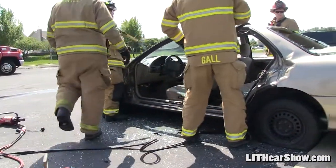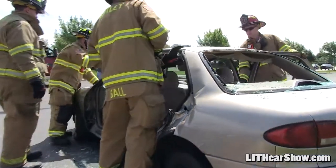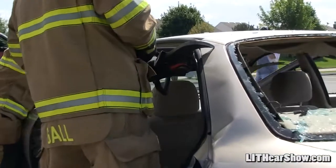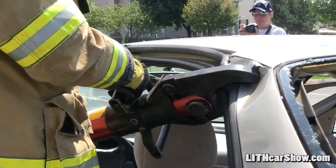Sometimes we have to take the roof off of cars if all the doors are so damaged. The easiest access is to just take the roof clean off, and then we can access the patient that way.